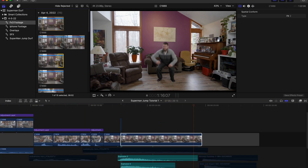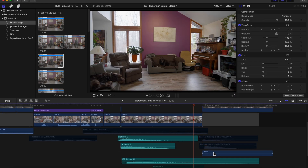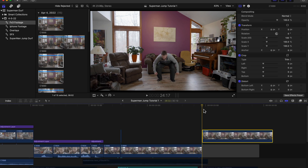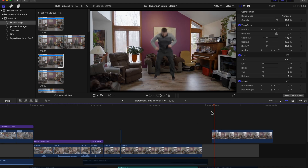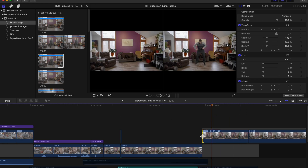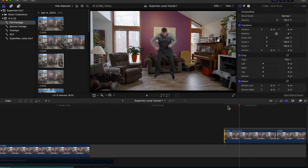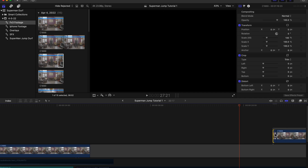Now I'm going to take the clip of the landing, bring it to the end, and get rid of any audio attached to it. Go to the beginning and trim this clip down to right where he's starting to come down. Go to the beginning of that clip — on the very first frame — and again hit Option+F to create a freeze frame. We're going to trim this down to two frames. Zooming in you can see frame by frame: one, two.